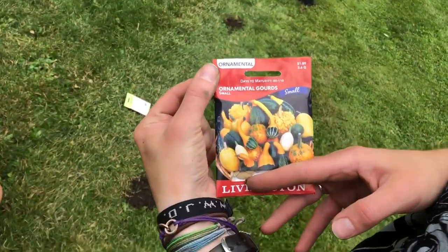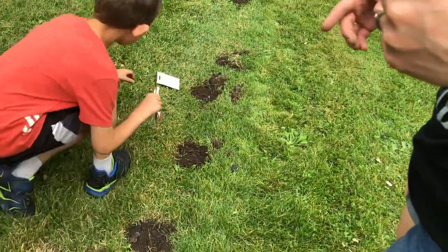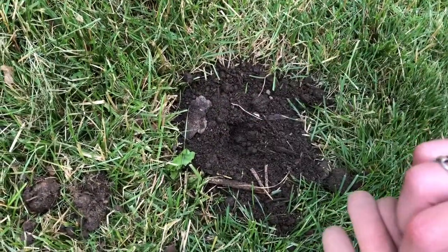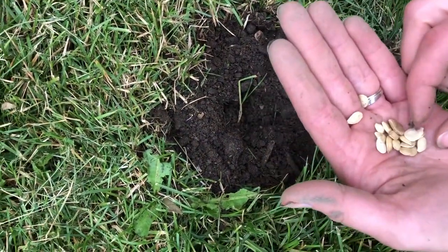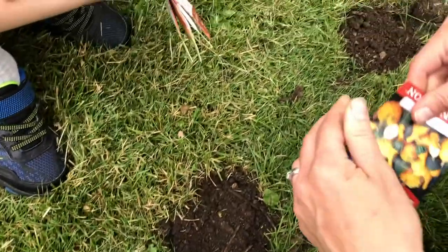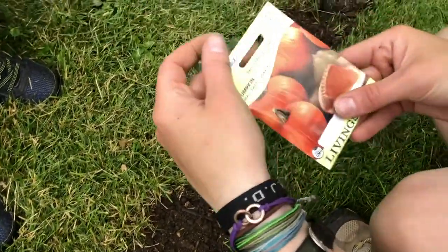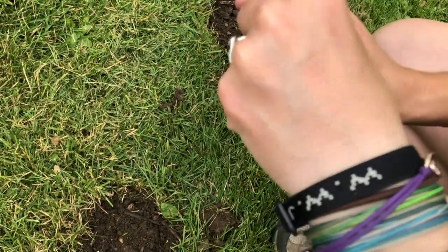The next hole we're going to do ornamental gourds. I might do three holes for these and one for the sugar pumpkin pie. These are just ornamental — they're just for decoration, you can't eat them. These ones are small sweet sugar pie pumpkins and I'm just going to do one row of these because I don't do a lot of pumpkin pie type stuff.